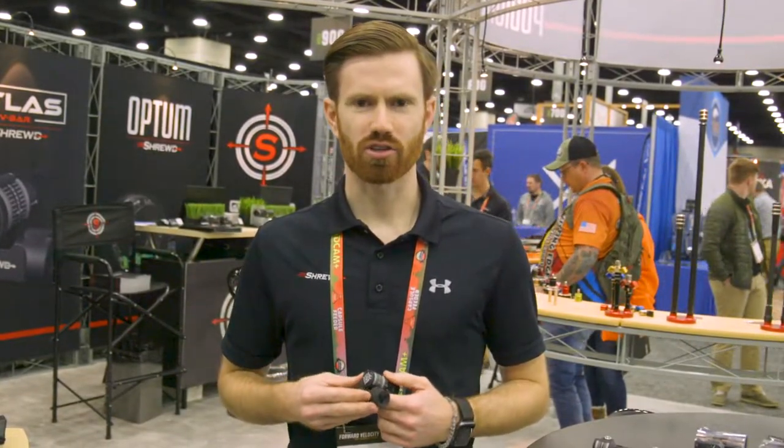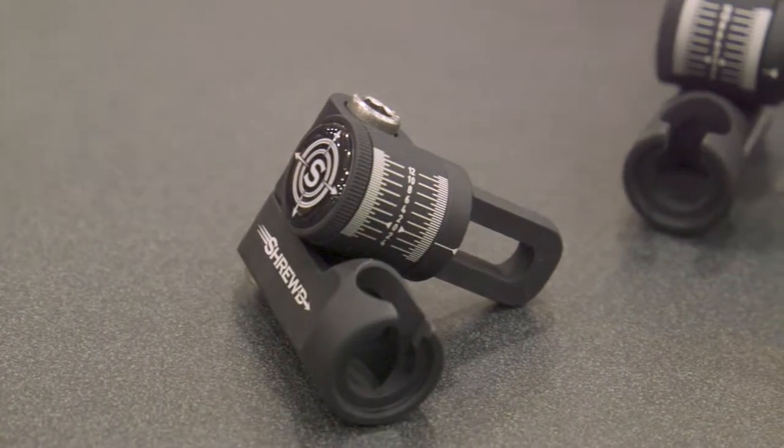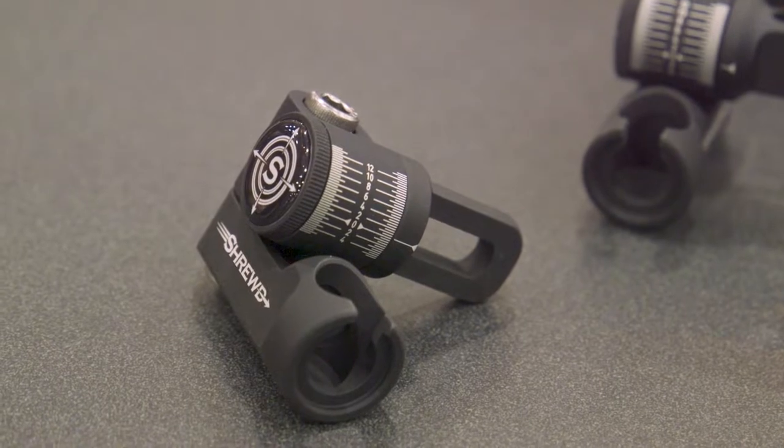Hi, I'm Riley with Shrewd Archery, here today to tell you about some of our new products for 2019. The biggest thing we have for this year is going to be our new Atlas V-Bar. It's a fully adjustable V-Bar — a pretty unique system here.